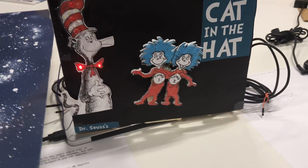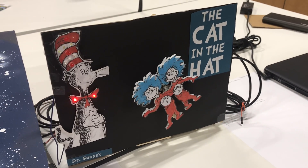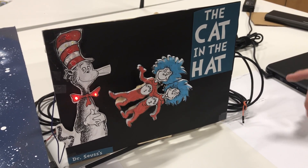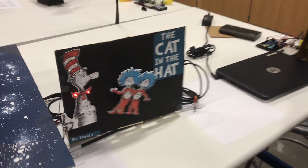Some things to improve: definitely concealing all my electronics in the back so no one could see them, and also putting a button in the front so the lights and the servo are only active when someone pushes the button.